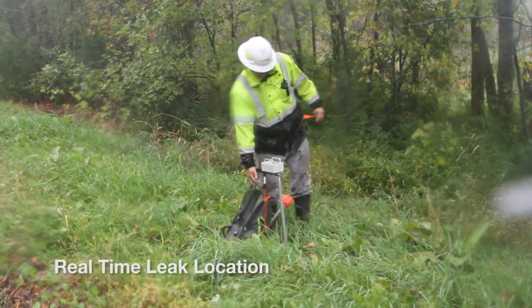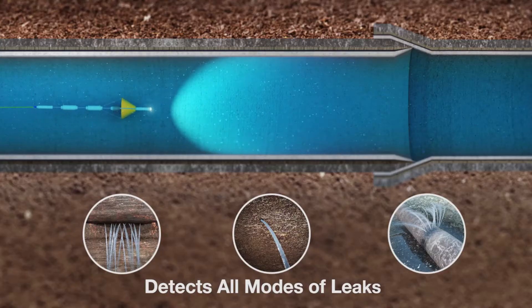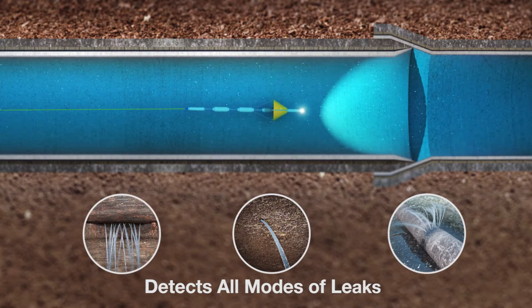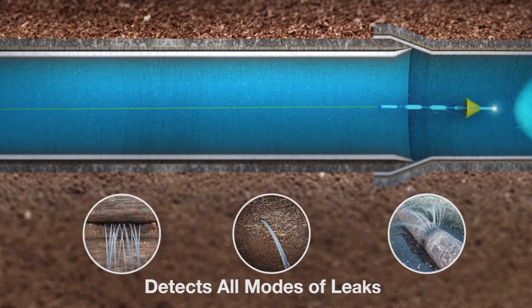This enables users to know in real time where the leaks are and where to dig them up. The tool can detect up to four times as many leaks as trunk main correlators — pinholes, cracks, joint leaks, virtually any type of leak.